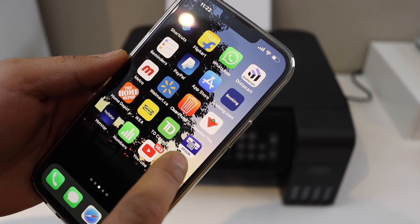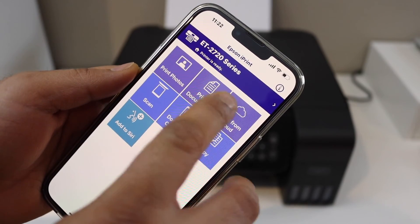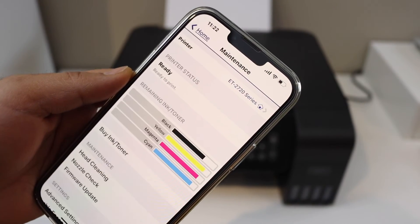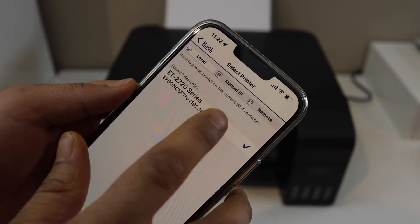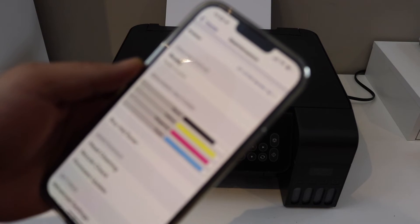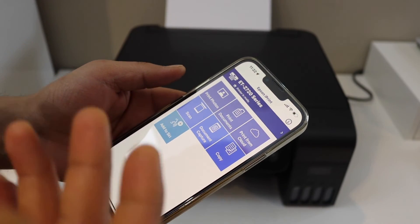Download the Epson iPrint app from the App Store. In this app, we have to add the printer. You can see the printer is already here. To add it, click on the screen, click on the home button — it will display your printer series. Simply click on it and it will add up here, and it will display the estimated level of ink left.